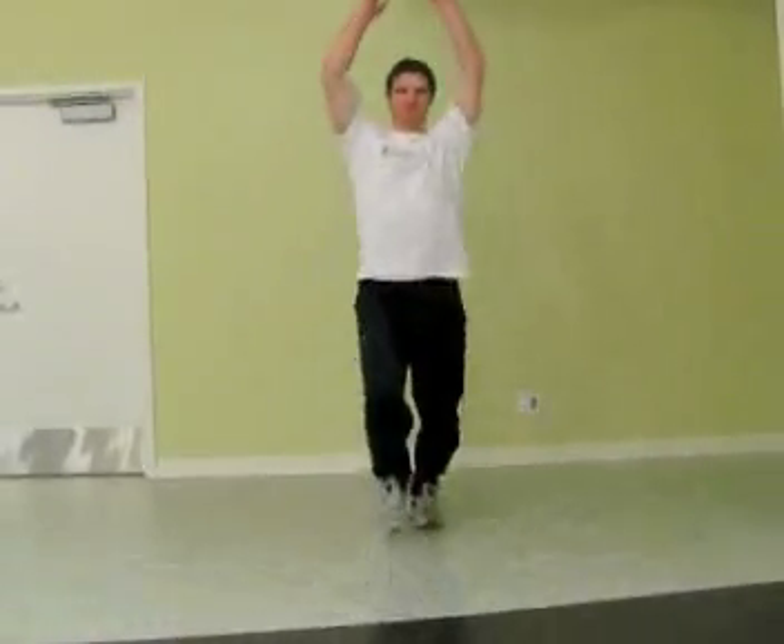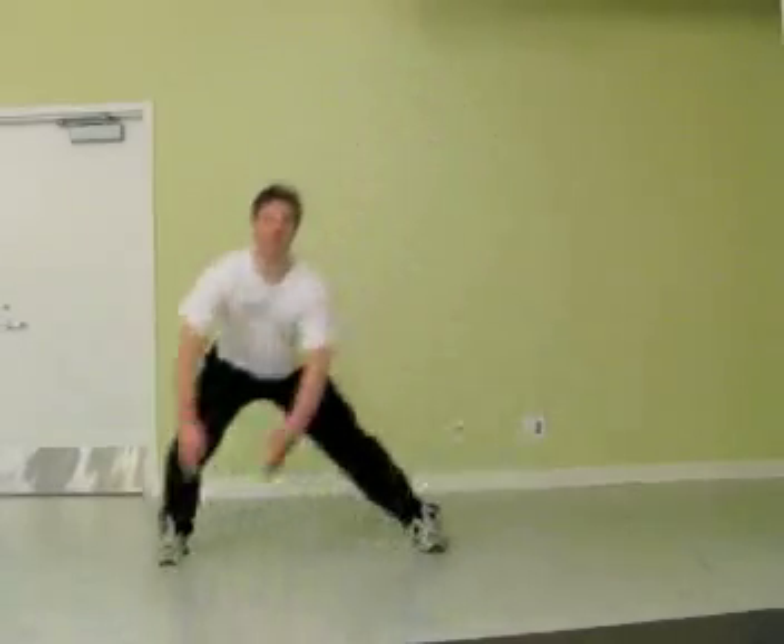We're going to start by reaching forward with the long stride, keeping your upper body, hips and toes forward on the front half of the circle.